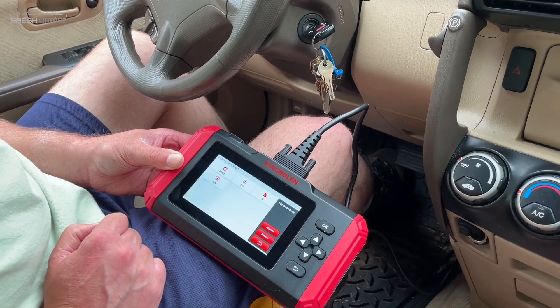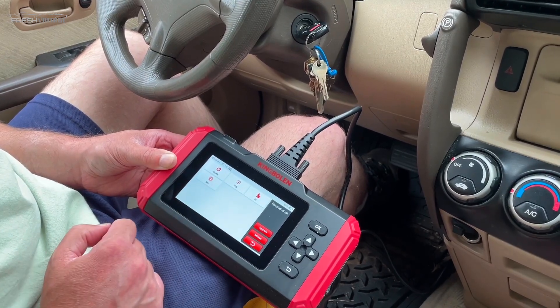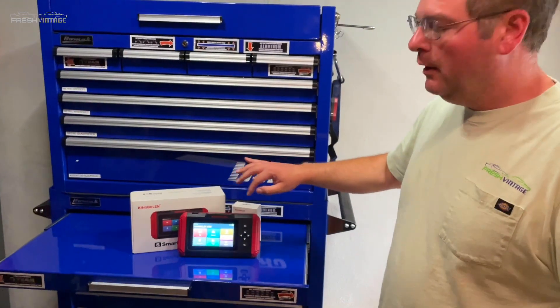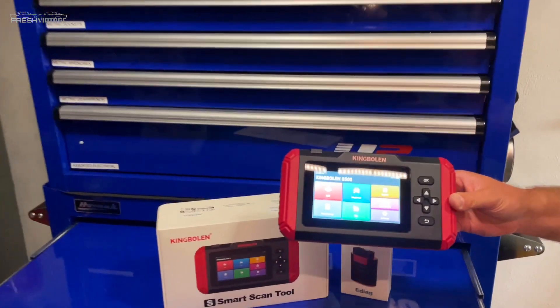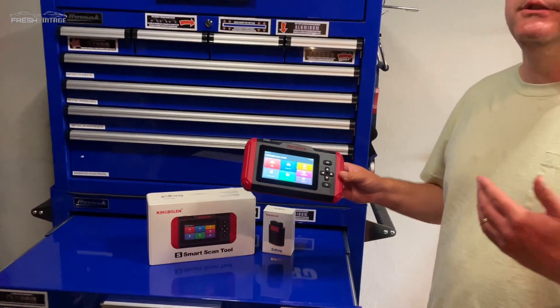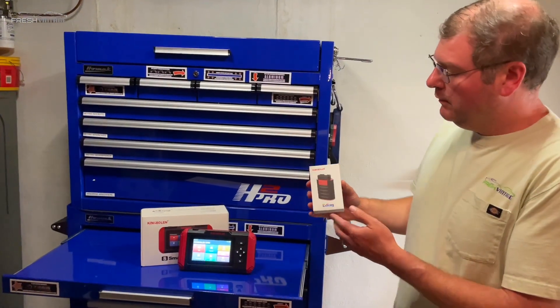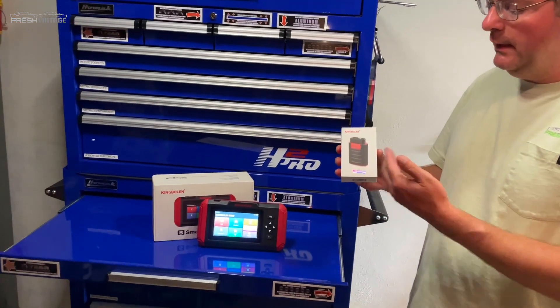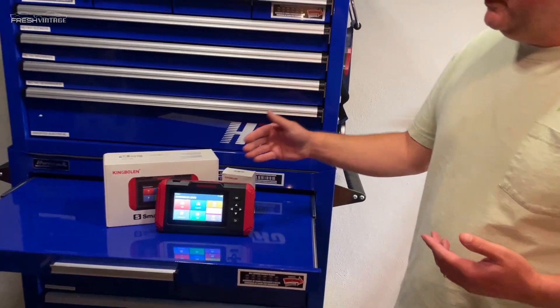There's also a maintenance section, and this is where you get to the brake reset and other resets. We're not going to do any of that today, but you have that option with the S500. To wrap things up, the King Boland S500 — for a standalone mid-tier to lower-mid-tier tool — it's a good unit, a good choice for a DIYer or a shop owner needing a quick second tool to help turn more bays. As a side note, with their e-diag app, if you have a smartphone you can connect via Bluetooth and have all the same functionality. You have a good choice in either one. If you like muscle cars, classic cars, Chevelles, Chargers, scan tools, or DIY repair, Fresh Vintage is your channel. Please like and subscribe. Thanks for watching.